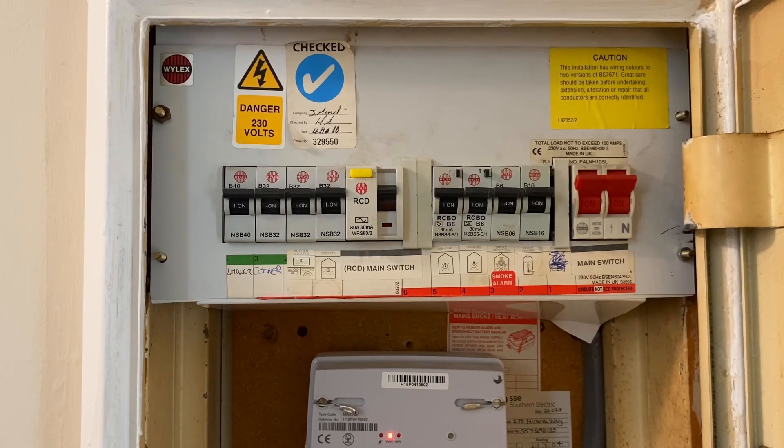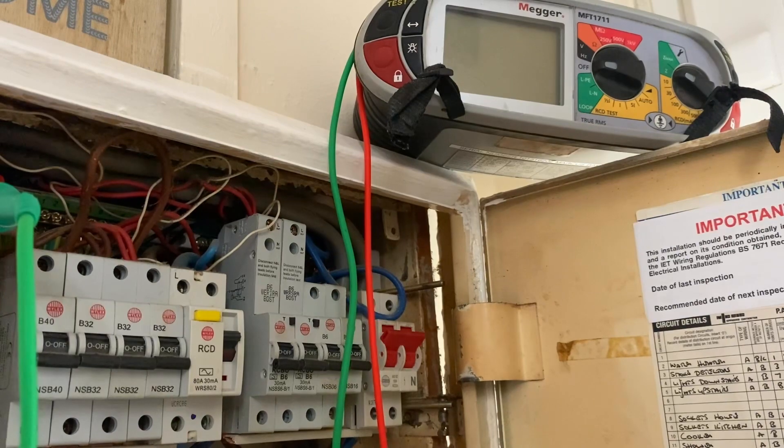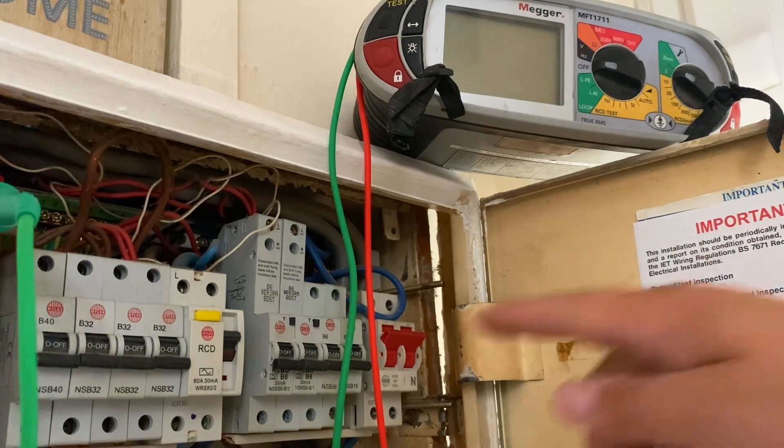The ramp test is not necessarily required for initial verification — there's no necessity for it — however it is a handy test to do when we're talking about fault finding. Now this is a live test, so all precautions need to be taken: GS38 insulated tools, PPE, etc.